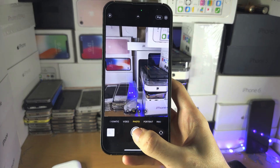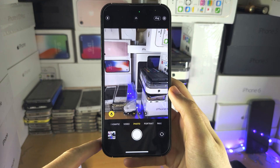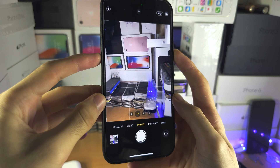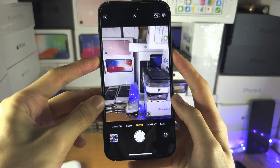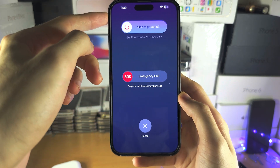Welcome everyone. The first way to fix your iPhone taking photos but not saving them is to locate the power button and the volume down button. We're going to press these two together and keep them held down until we see the slider to power off.